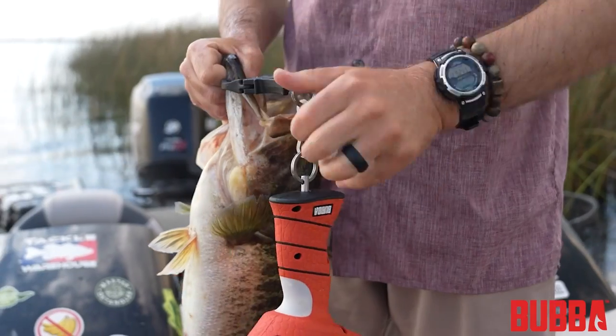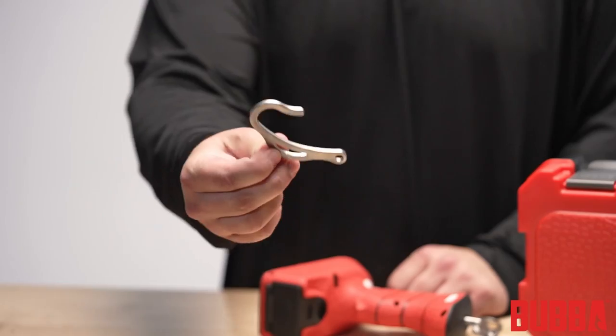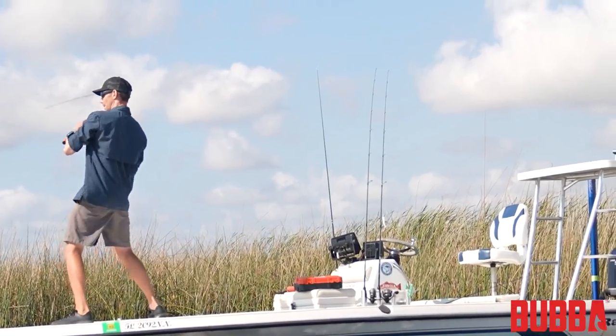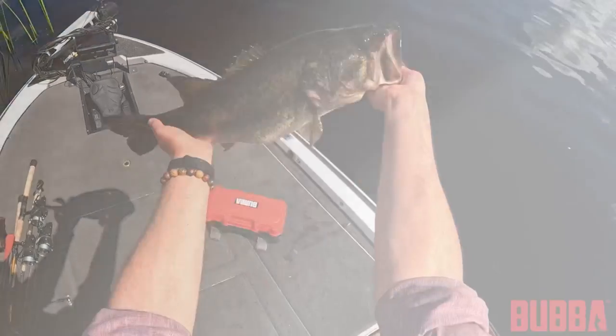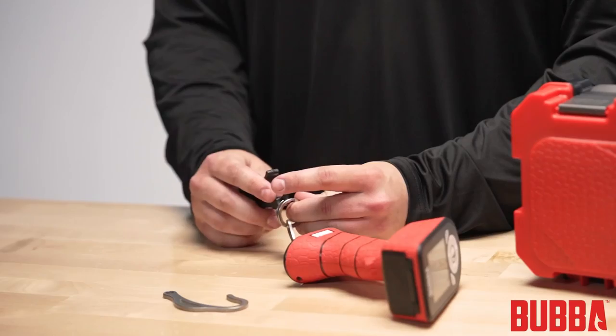The Pro Series Smart Fish Scale comes with two fish attachment options: a lip clip and a hook. The lip clip is designed for quick and easy attachment to the fish's lower lip, while the hook is ideal for larger fish or those with tougher mouths. Either the lip clip or hook can be connected to the scale using the lower split ring at the base of the scale.